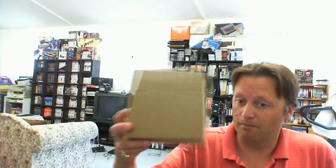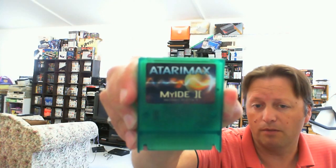Hey YouTube, it's AllegikAdventures here with another pick-up video. It's not a specific game or anything - it's a little box like this. We've got an anti-static wrapping. This is my first pick-up of 2013, and it is AtariMax's MyIDE2 for the Atari 8-bit computers.